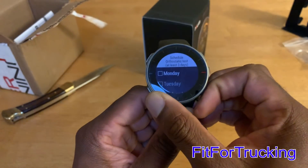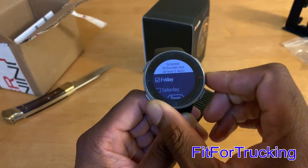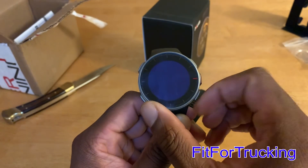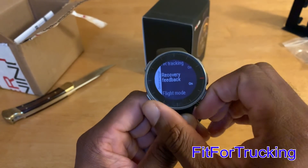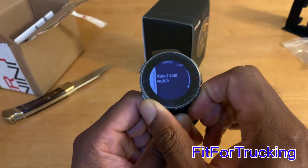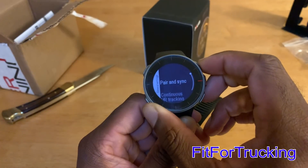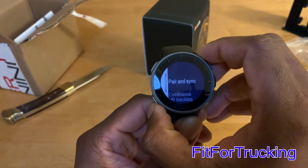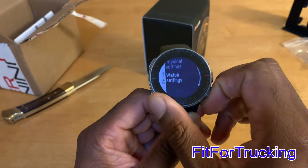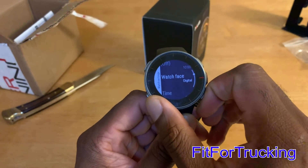Over here is the orthostatic scheduling. You're suggested to set a schedule of three times a week, so I could set mine for Sunday, Wednesday, and Friday. On those days, it'll alert you in the morning to do your orthostatic test. One thing I will say — working nights, I do wish it would allow you to do an AM or PM test. Maybe that'll come in a later update. If it doesn't happen, I won't ding the watch for it because I still think it's a really good watch.